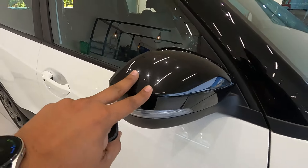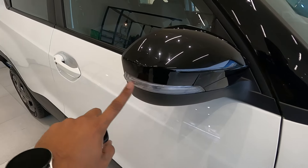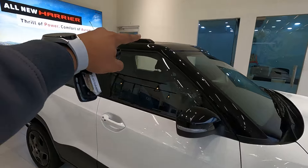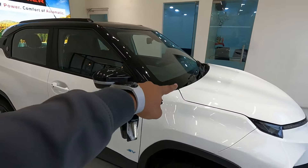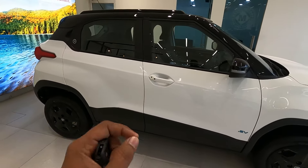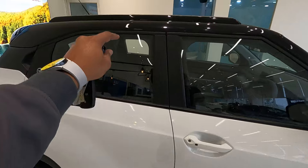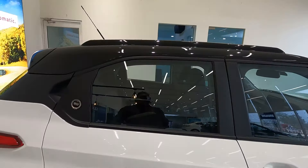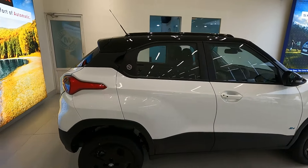There is an EV badge on the door. The ORVMs are glossy black finish, electrically adjustable and foldable, with blinkers included. This Adventure S comes with a dual tone roof, rain sensing wipers, and automatic headlamps. An access button is given for the driver, and glossy black finish roof rails are given up there. The B-pillar and C-pillar are black.